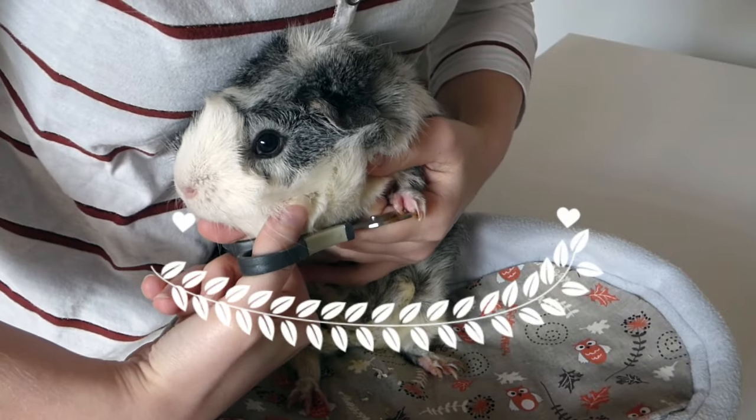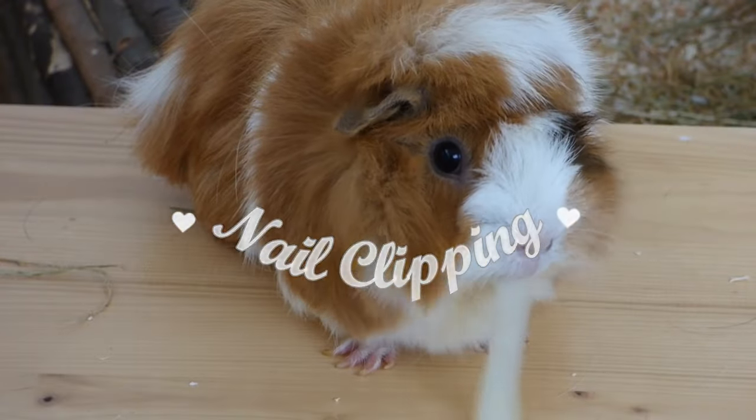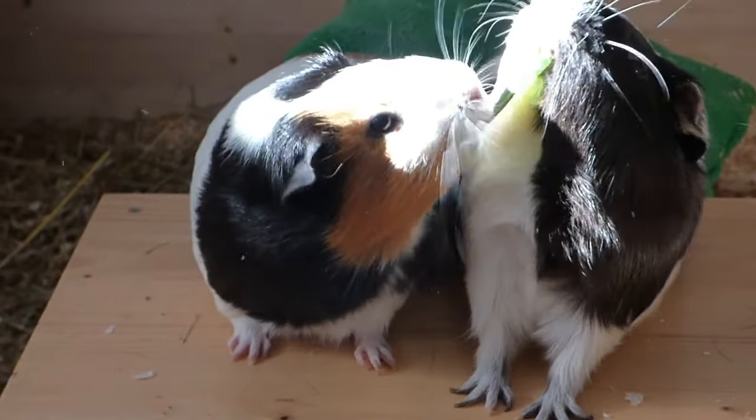Hey guys! This video is about clipping your guinea pigs nails. I trim my guinea pigs nails every 4-8 weeks depending on how long they are. Long nails can get uncomfortable for them so it's important to give them a trim every now and then. In this video I'm going to show you how I trim the nails when I'm on my own.